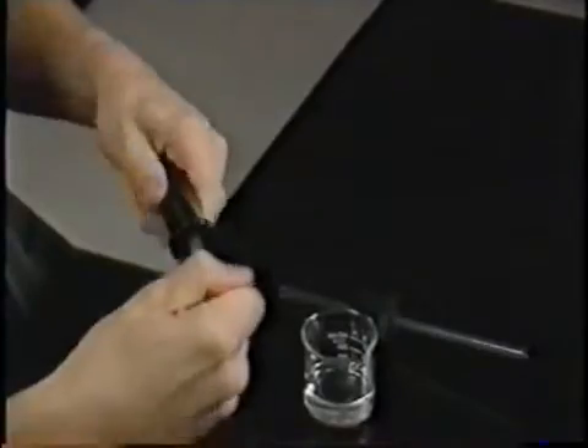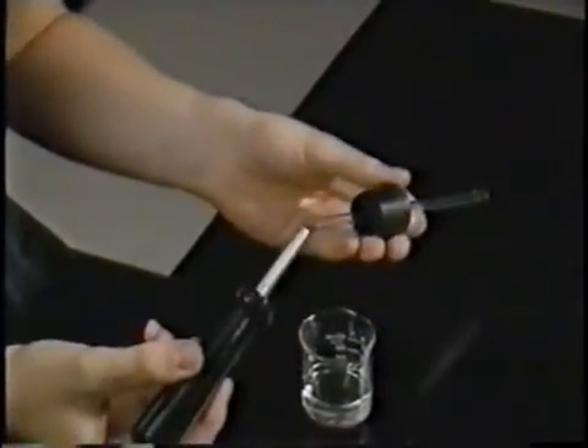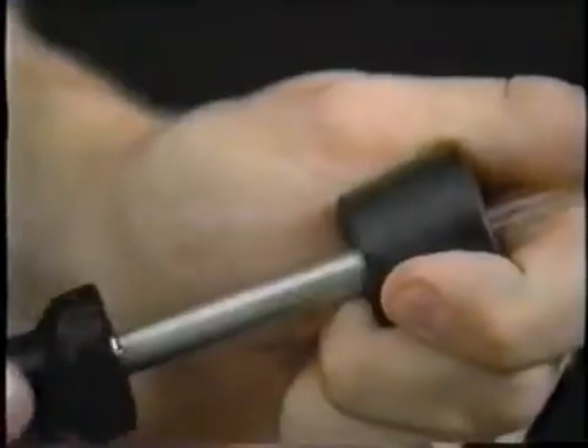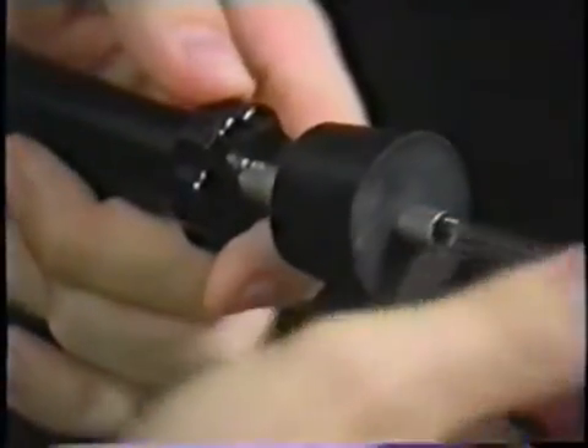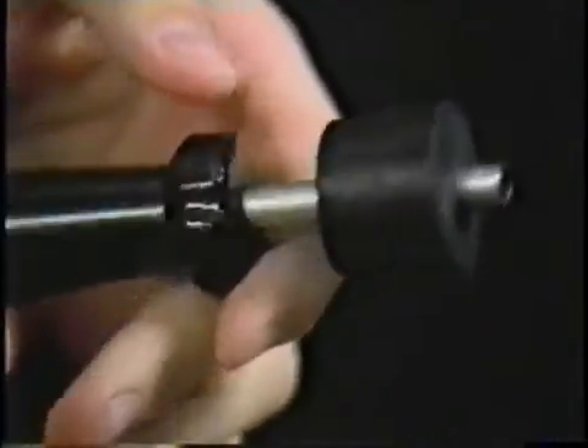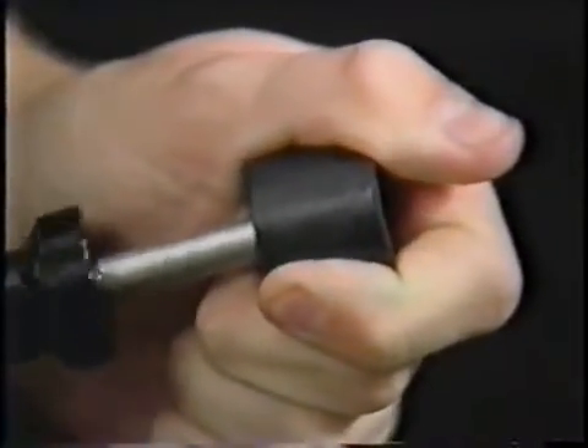To remove the tubing, take out the tip and lubricate the end of the hollow shaft. Push it through the stopper hole around the tubing, then slide the tubing out through the shaft and remove the inserter. Remember to wash the lubricant off before returning the stopper and tubing to storage.